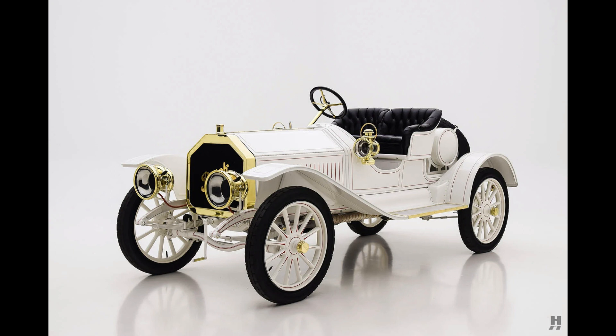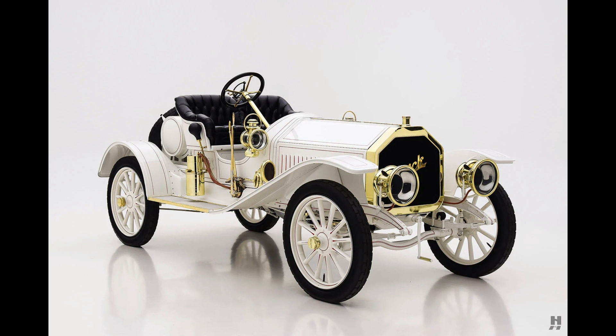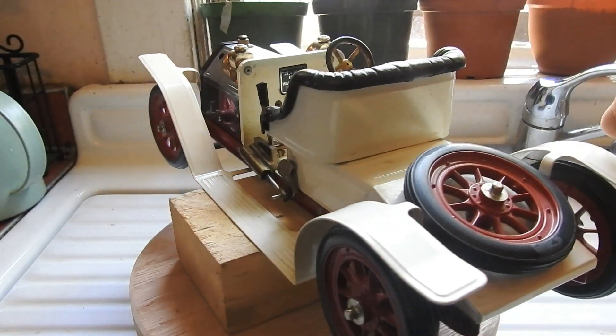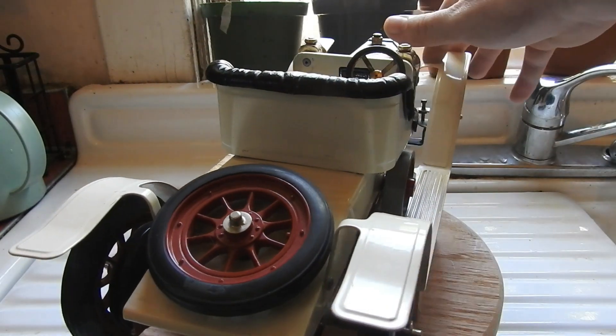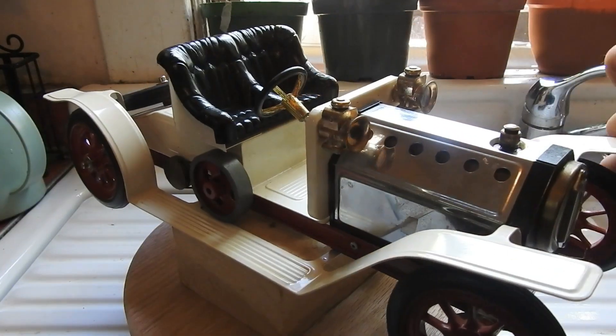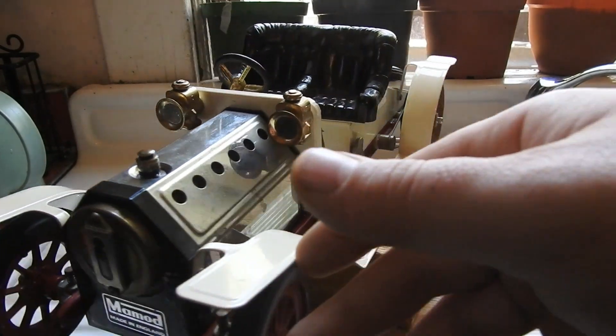There are some minor differences of course, but also a major one. The Buick is powered by a 622 cubic inch 4-cylinder internal combustion engine, whereas the Mammoth is powered by a single-cylinder single-acting oscillating engine running on steam from the boiler in the front, heated with either solid fuel tablets or chafing dish gel fuel like Sterno.